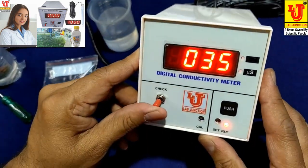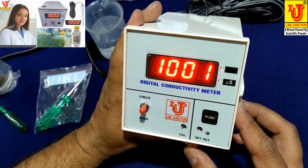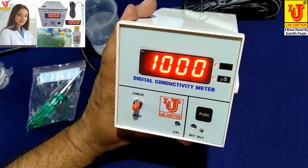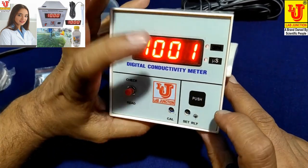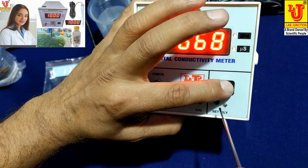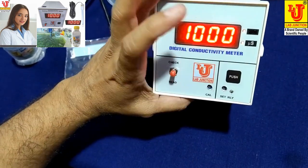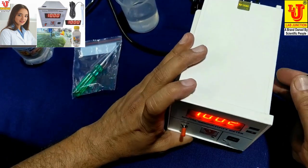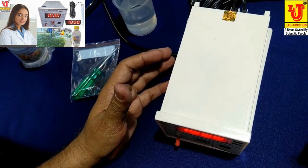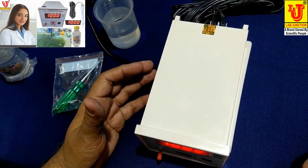Now, suppose you want a cutoff value of 300 microsiemens — press this push switch and set the relay value to 300. When your conductivity value of your current sample reaches above 300, it cuts off automatically.